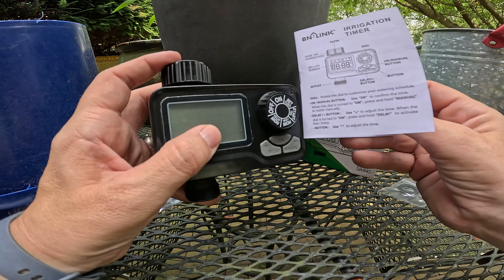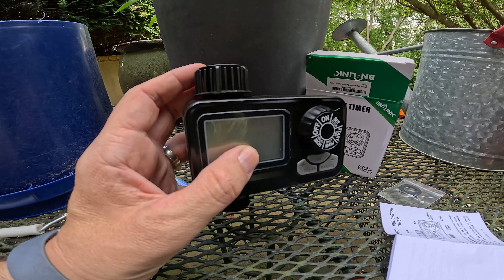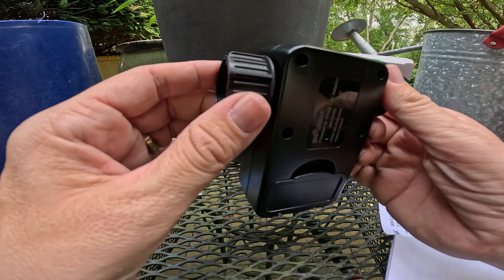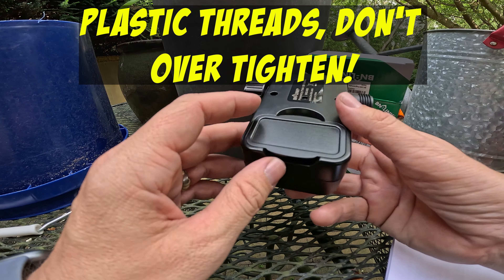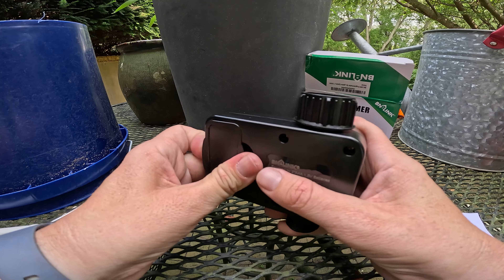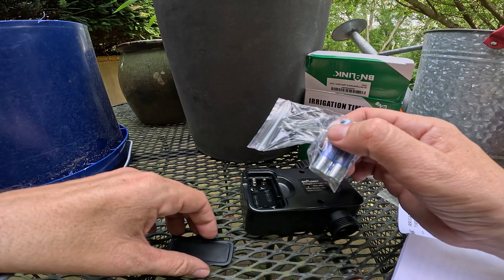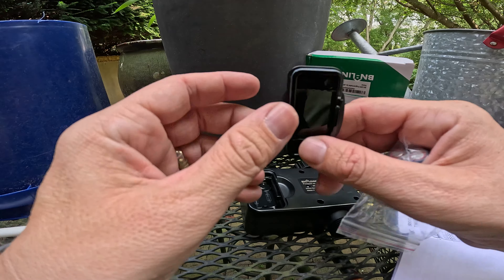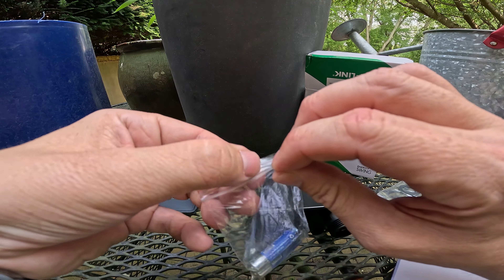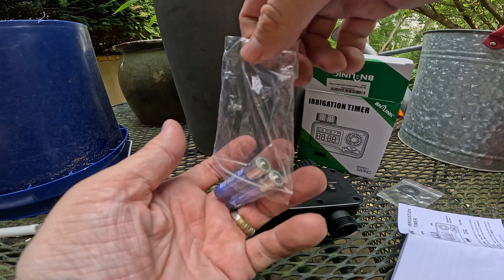This is going to be your water input, and it has a filter — which every hose typically does. That's your output. When I said it was plastic, the threads are plastic — they're not brass fittings, so keep that in mind. I try to install these in an area where it's somewhat protected. Your battery enclosure has a little tiny gasket there, but these are not designed to be getting soaked by any stretch of the imagination.